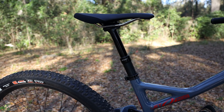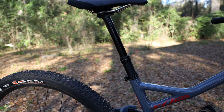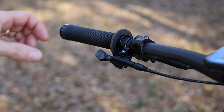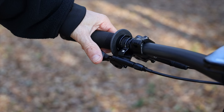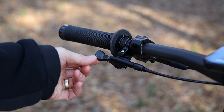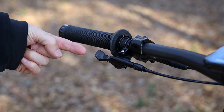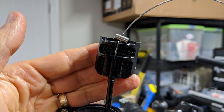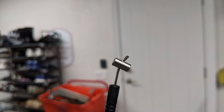The dropper seatpost is a KS LEV — probably the smoothest operating seatpost I've ever used, even smoother than the hydraulic RockShox post on another bike. I really like the thumb lever position underneath the bar. Installation was easy: you feed the cable and it terminates down by the seatpost. KS includes a guide so you know exactly where to position the stopper, then just use a 2mm and 3mm Allen wrench to tighten it.